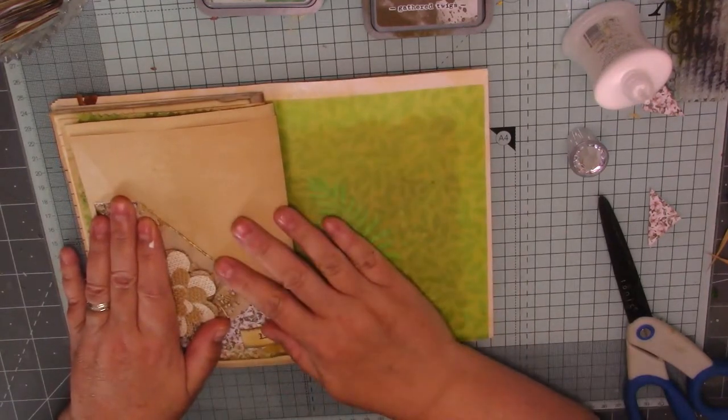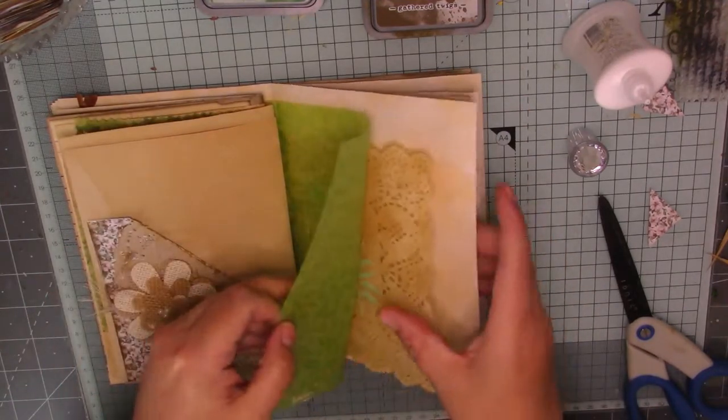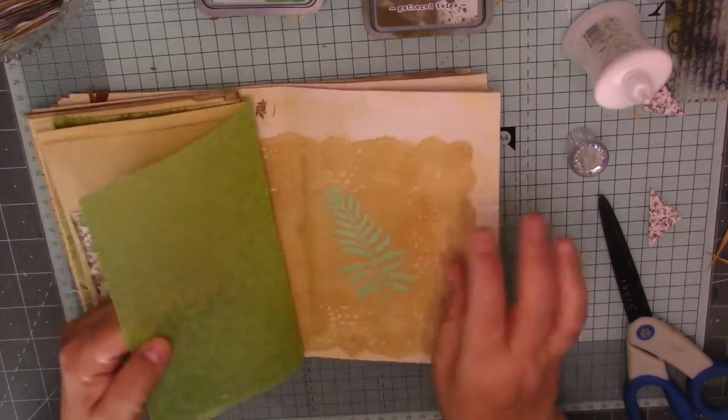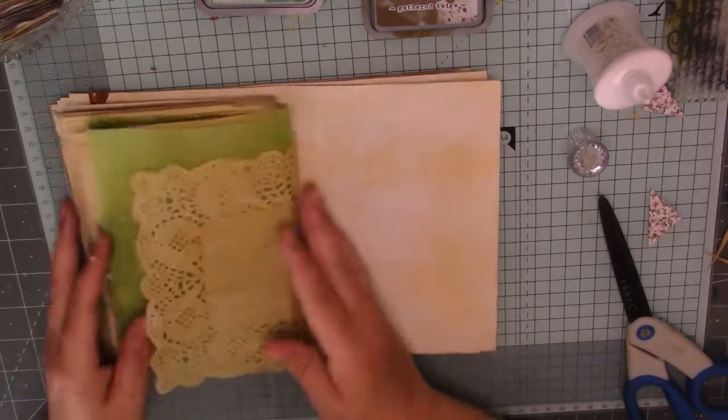I'm not going to put anything else on them two pages. I'm not going to put anything on the vellum. Look at that, it's stuck too. I stuck that little flower on there as well because that was a leaf that was sitting around. So I've done that.